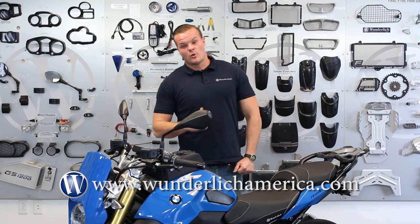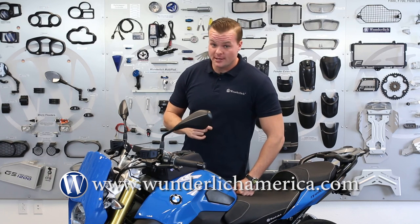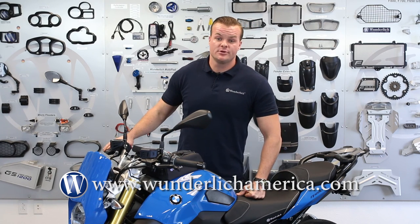If you're an everyday rider and you're just looking for a little additional storage and a bag that actually fits the bike, then look no further than the sport bag by Wunderlich. This is just one part of thousands that Wunderlich America carries to help you complete your BMW. If you have any questions, please visit us at www.wunderlichamerica.com, and if you'd like additional information on this particular part, please scroll down and you will see the product linked in the description.